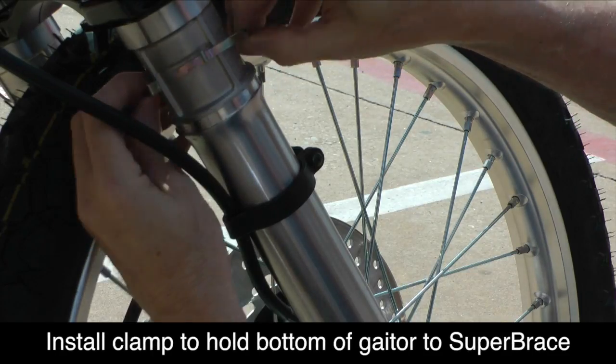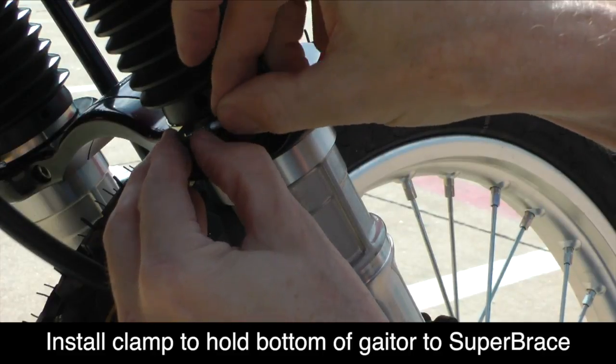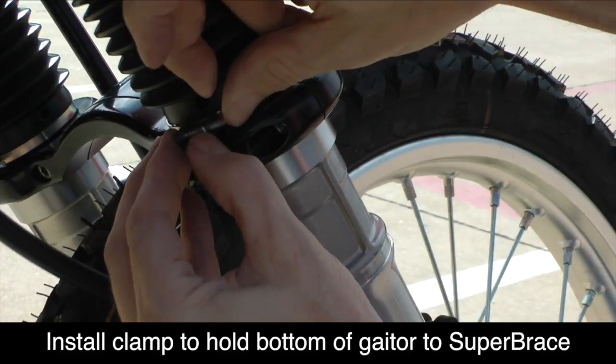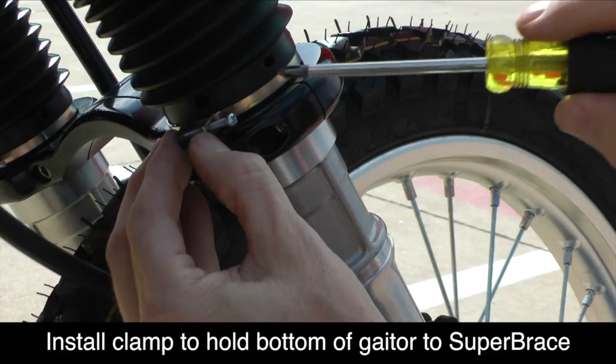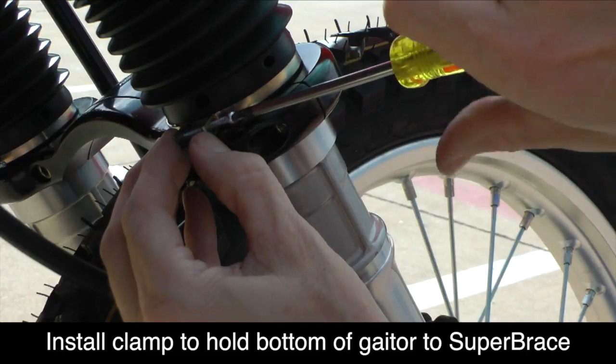Remove each of the clamps that you previously took off the bottom of the gaiter and replace them at the bottom of the gaiter to hold them firmly in place on the Super Brace. Use the Phillips screw that you removed earlier to hold the clamps in place.